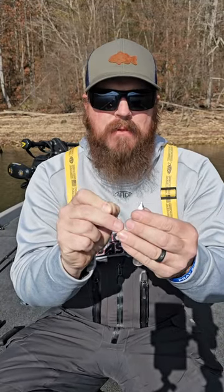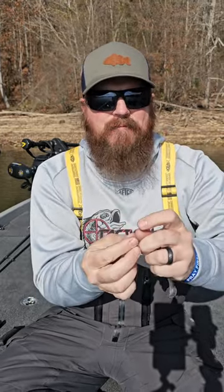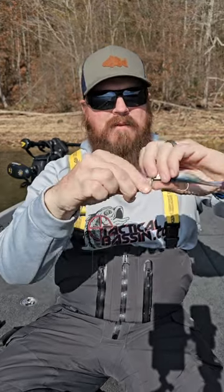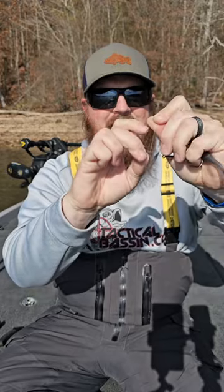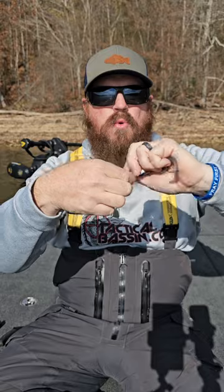We start by putting that main line through the eye of the hook. Then I use a little trick — I loop my finger to hold it in place. So we go up the line, loop my finger, and then we're going to wrap both the main line and our second line seven times towards the eye.